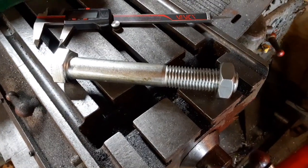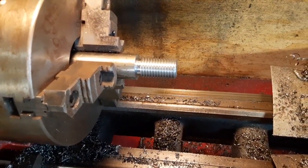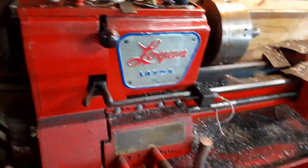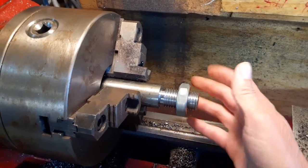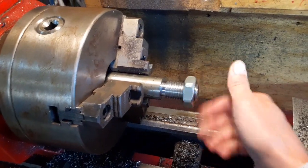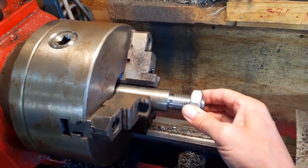Here is a one-inch bolt, eight threads per inch, and here is a single-point threaded piece — one inch, eight threads per inch. I just got finished with this. It's a little bit snugger on this end than on that end, but my lathe tends to cut a little bit deeper as it goes that way, so that probably explains that. I am very, very happy with it.